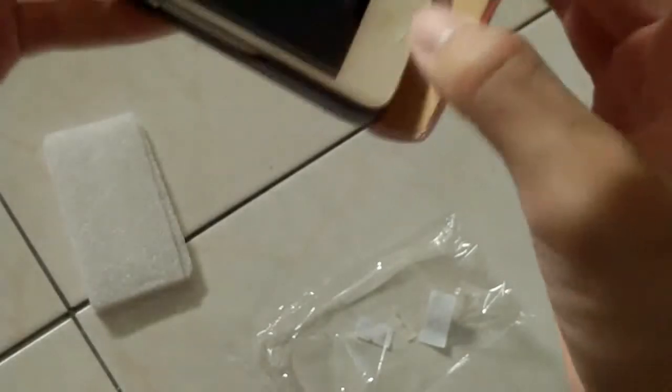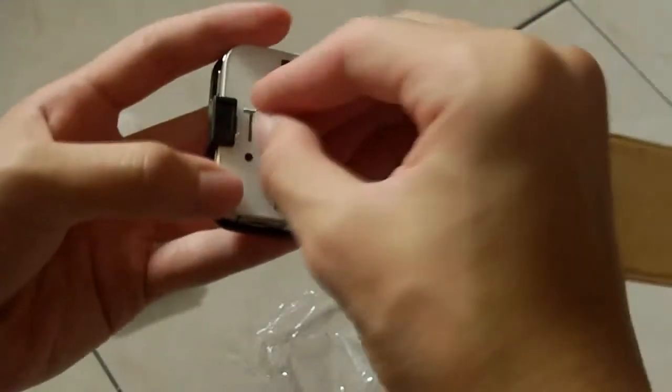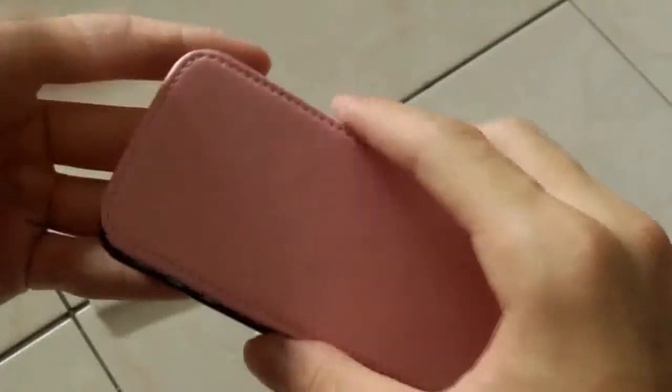What you do is simply put it in like this. On the top there's supposed to be a magnet right here, but this magnet is not sticky — it's not glued well. I'll glue it later. And you just close it like this — open, close.